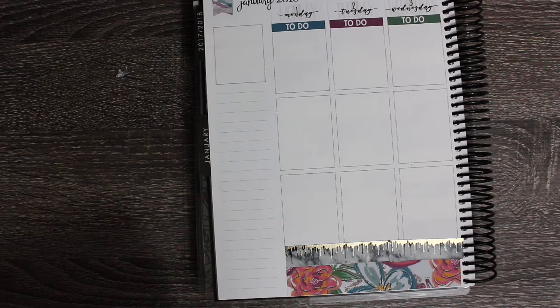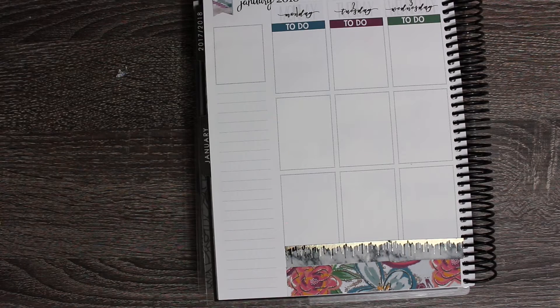Monday is New Year's Day. And am I the only one - it must be a planner girl thing - but I'm super excited that this year starts on a Monday. So my planner is starting off fresh on a Monday. Or am I crazy? Is that weird? Probably weird.